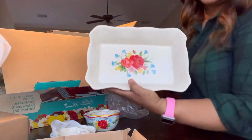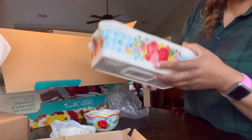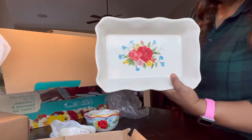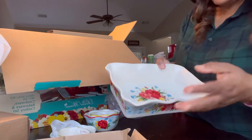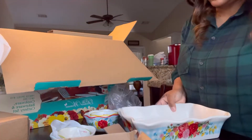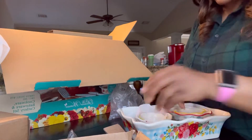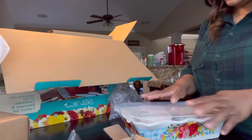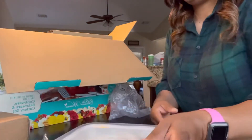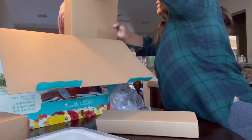This is really, really pretty and nice. You could make a small mac and cheese or anything in this. It's really cute, very heavy. It's like Christmas Day opening up your Christmas presents!